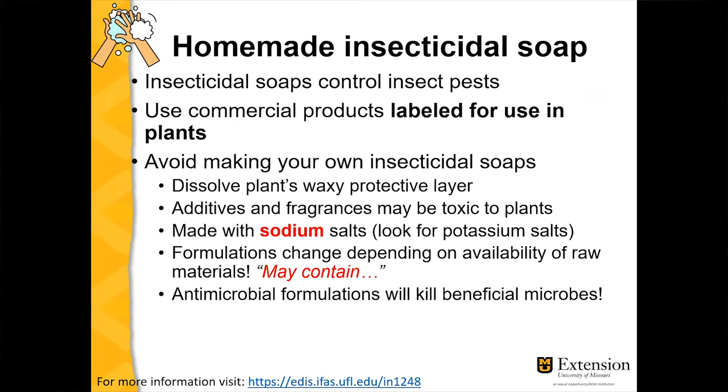Modern soaps use sodium salts instead of the old-school potassium salts, because sodium is cheaper and it's a more effective manufacturing process today. The reason sodium is highlighted is that if you have a lot of sodium going into the soil, sodium is toxic to plants — it's not an essential element for plants.